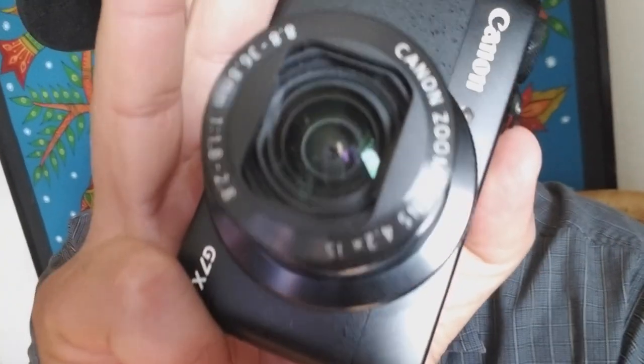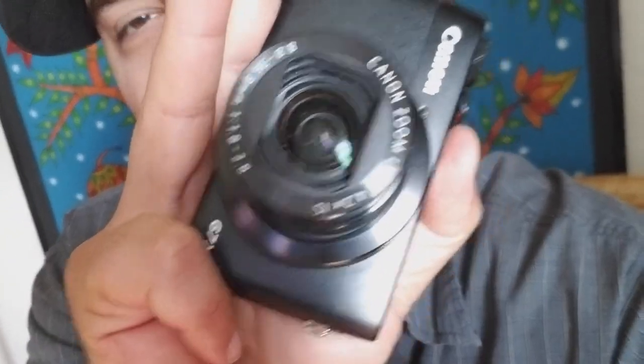So you got your G7X and you want to clean the lens. It got dirty, there's some dust on it, got some dust on the inside as well, and it's very difficult to fix. There's no official fix. It can be expensive, several hundred dollars, depending on if you got it used or if it's just older and you've been abusing it for a while. That might not be cost effective for you.